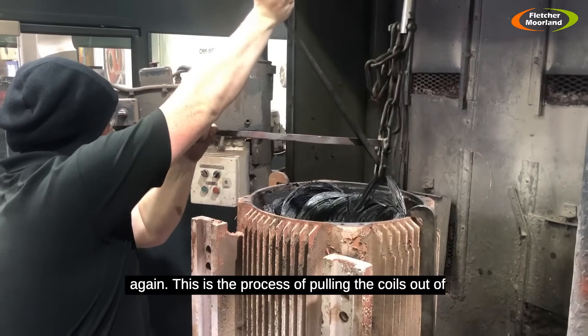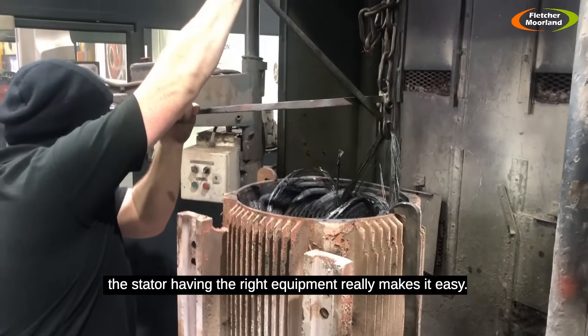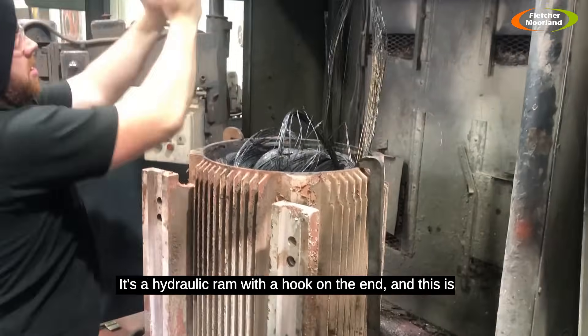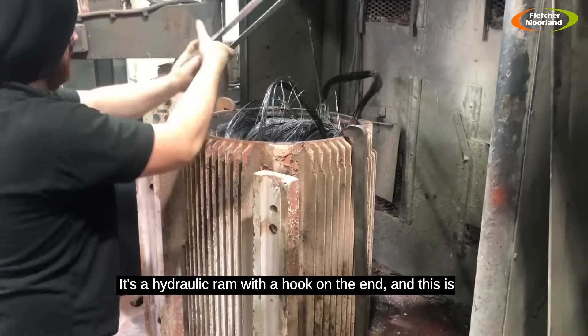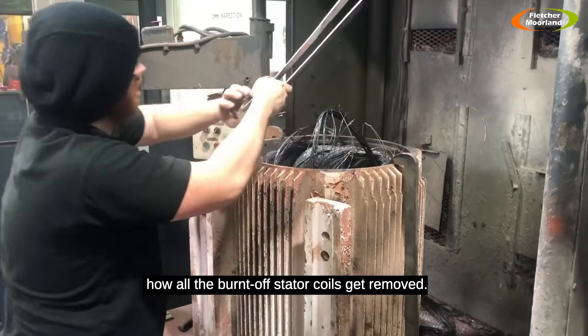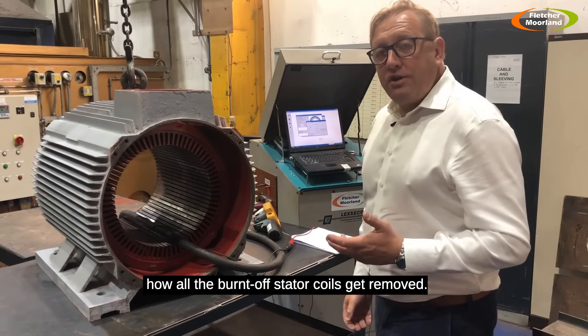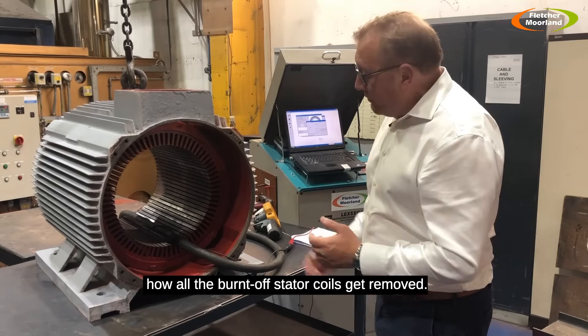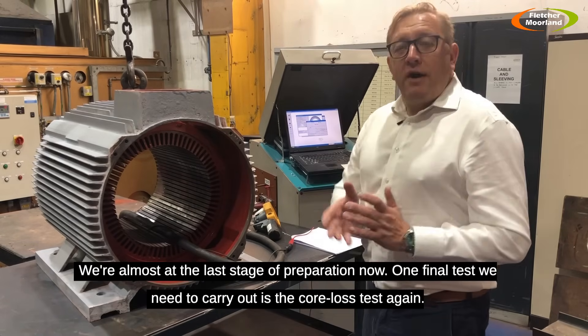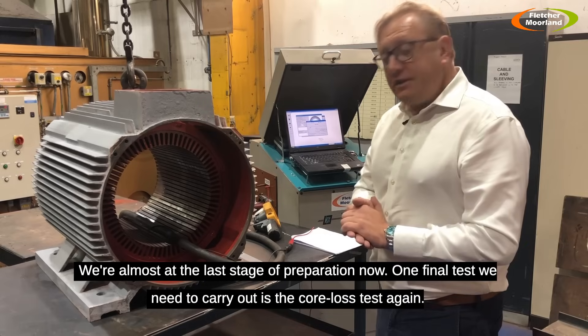This is the process of pulling the coils out of the stator. Having the right equipment really makes this easy — it's a hydraulic ramp with a hook on the end, and this is how all the burnt-off stator coils get removed. We're almost at the last stage of preparation now: the stator has been burnt out, the coils have all been removed, and the slots have been cleaned out.